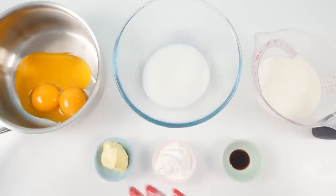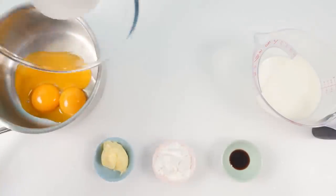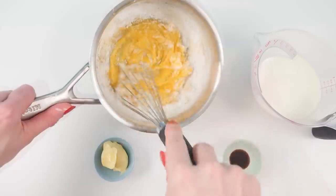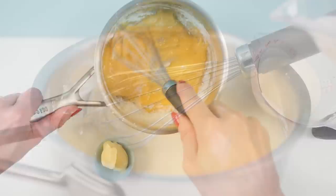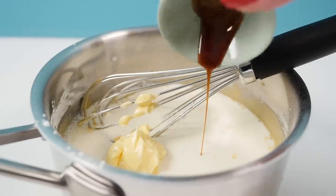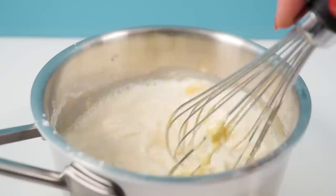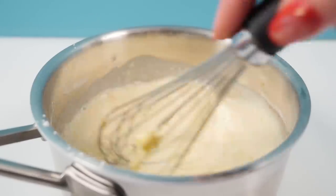For the custard filling you need egg yolks, sugar, milk, vanilla, cornstarch, and butter. Add the sugar to the yolks and whisk together, then add in the cornstarch and whisk it in. Then add the rest of your ingredients and mix those together too. The reason we mix the cornstarch, sugar, and egg yolks together first rather than dumping it all in together is to make sure you don't get any lumps of cornstarch — it's all evenly mixed through.